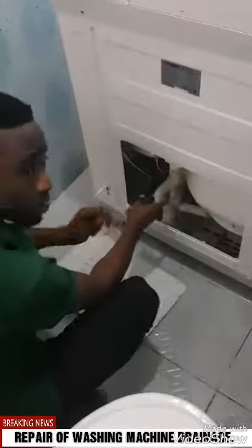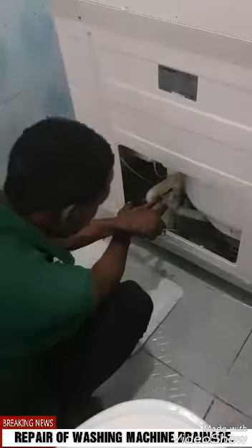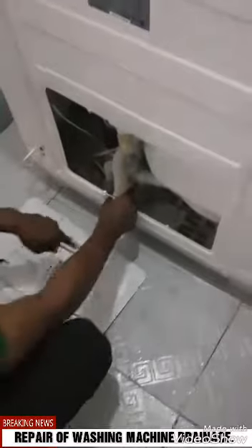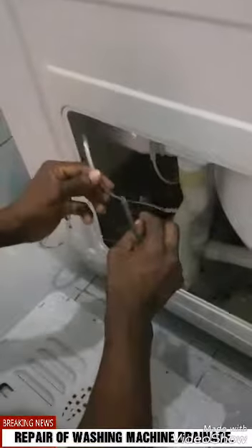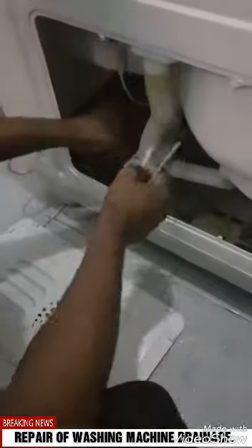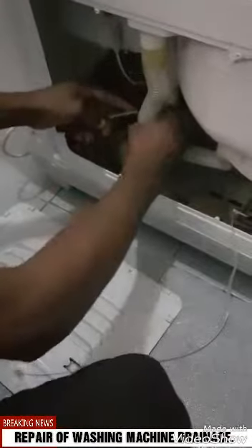This is the draining part — it comes here, then down to the hose. Now let's see. What is this? It's damaged. So it should be from the top. Let's see — oh, that's it, you can see that. Let's try and see, is it from here? Yes, it's from here.